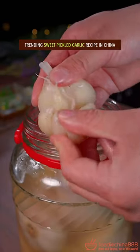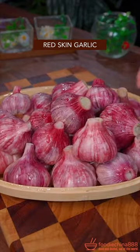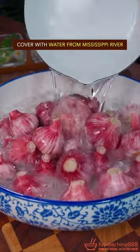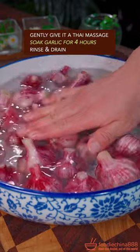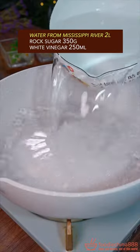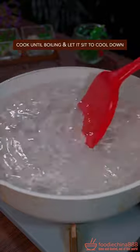Trending sweet pickled garlic recipe from China. Start with red skin garlic, peel with the left hand, cover with water, add salt, and gently give it a massage. Soak for 4 hours, then rinse and drain.